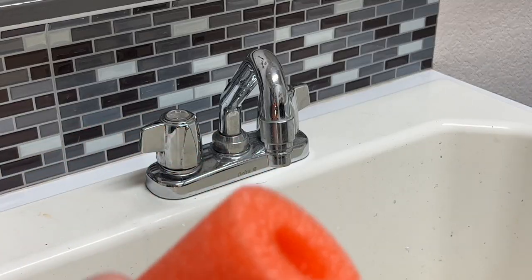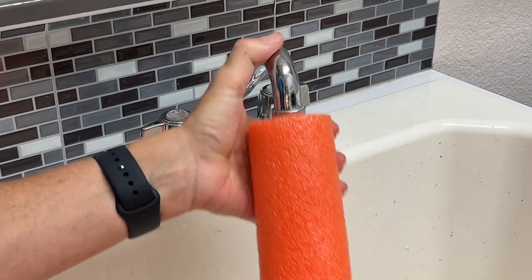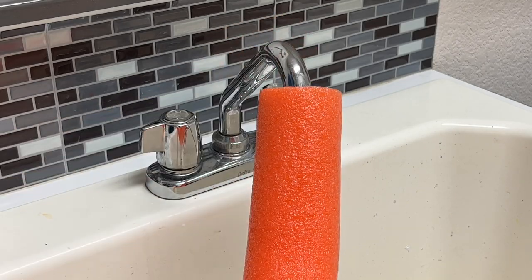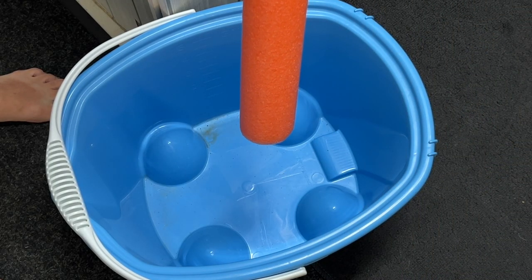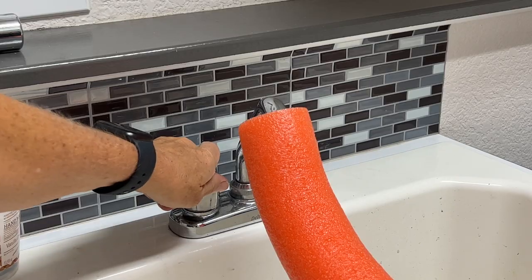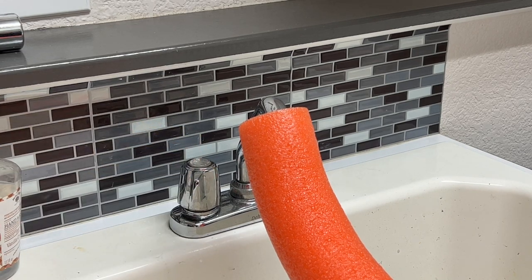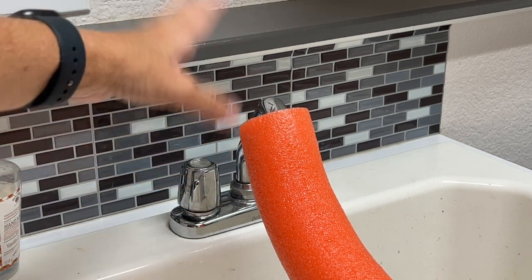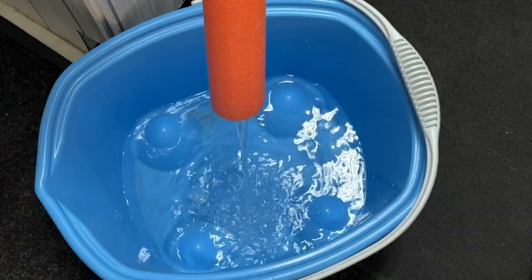Here's the big secret. Every pool noodle has a hole in it. So I'm going to stick the pool noodle onto the faucet like this. Next, I take the other end of the pool noodle and hold it down so that it aims in the center of the bucket. I turn the water on slowly — I don't want to turn it on too fast because I want to make sure it's not spraying up the top. And I just wait to fill the bucket to the level I want.